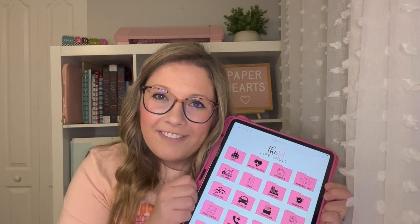Hey guys, this is Lindsay from Pink Parts Planner Co. And in today's tutorial, I'm going to show you how to use our brand new system, the LifeVault. This is a documentation system that you can use for your whole entire life. So if you're ready, let's dive in.